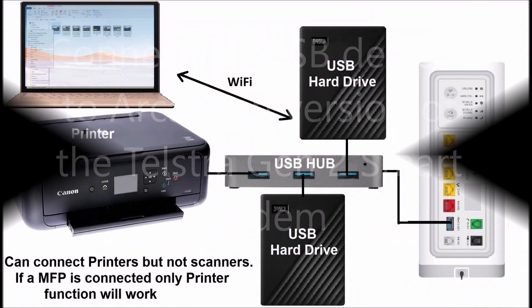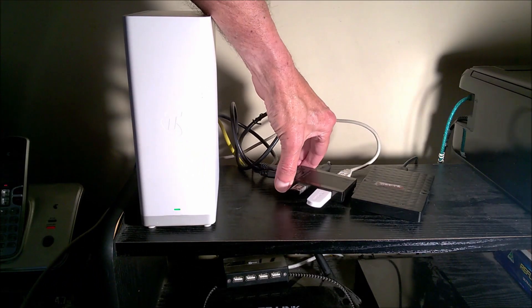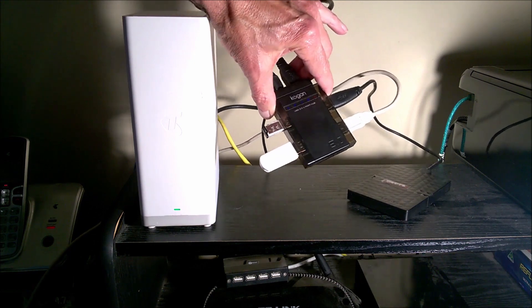This video shows how to connect USB drives, USB printers, and USB hubs to the USB port of the Arcadian version of the smart modem. It then shows how to set up a Windows PC so that it can access the USB devices over the network.